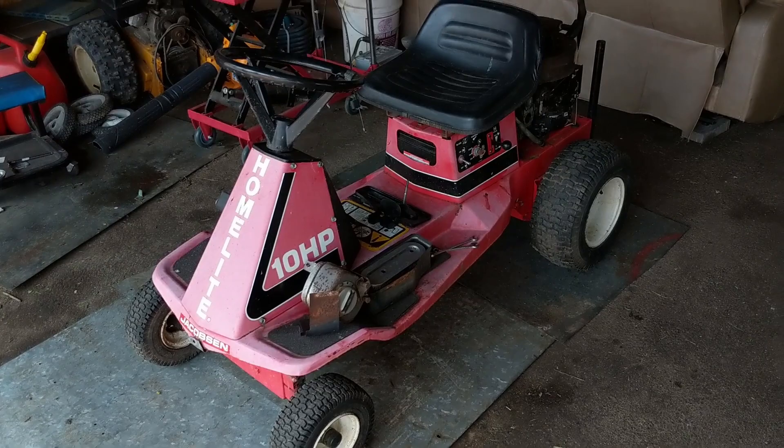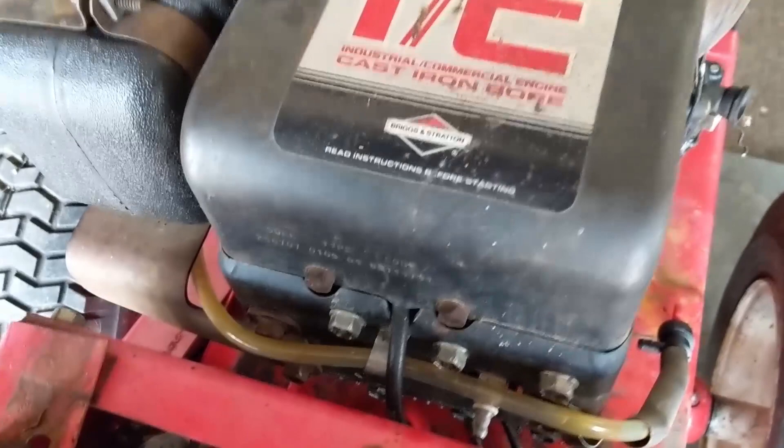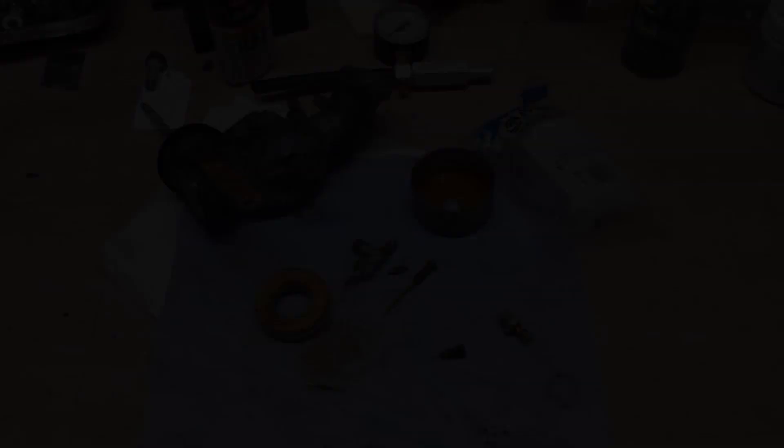I'm working on a little home light riding lawnmower here. It has the engine in the back. This is a 10 horsepower Briggs & Stratton engine and the model number is 256707-0109-01. My customer came in and said that he wanted the carburetor rebuilt because it wasn't running properly. I'm going to show you guys why I'm going to be replacing this carburetor instead of rebuilding the old one.